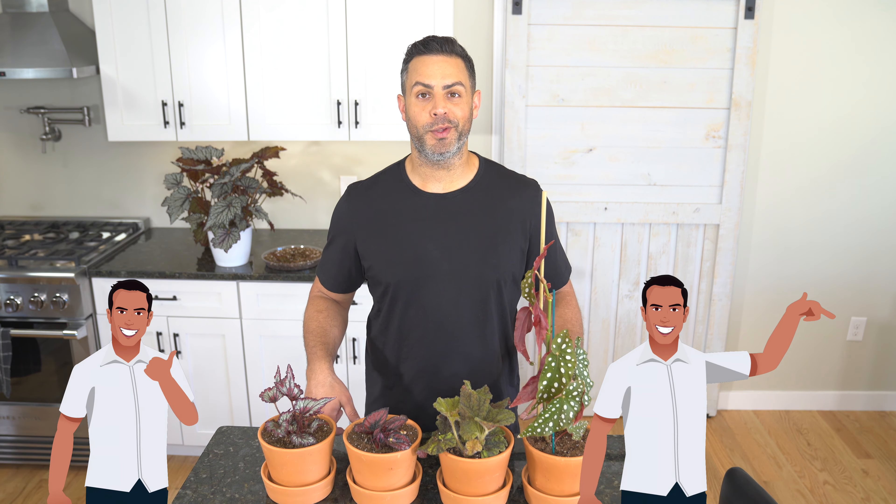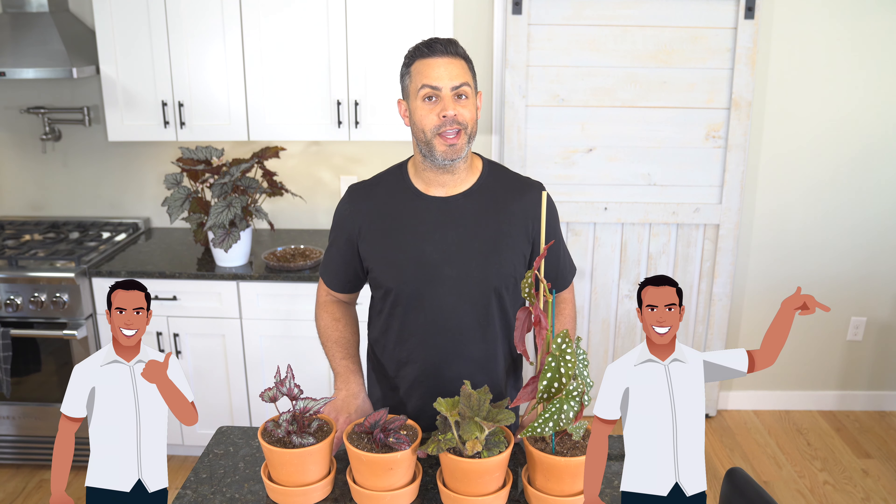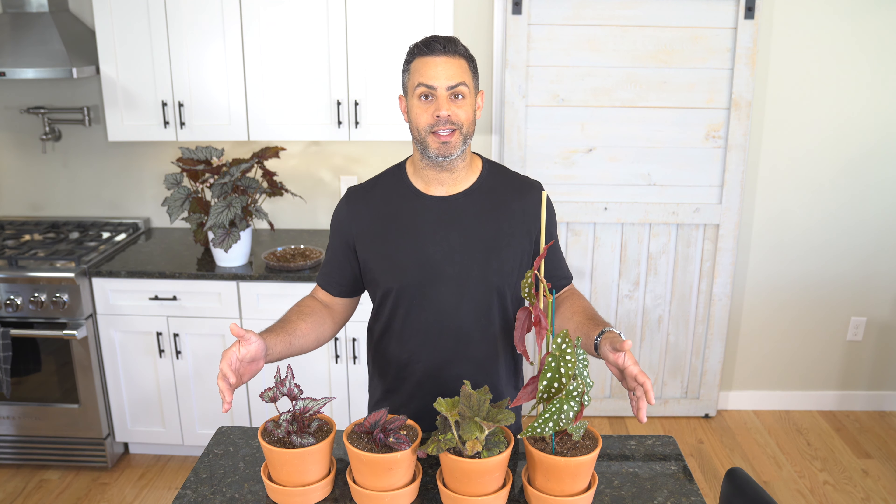Thanks for checking out this video. I'm Tyler and if you like what you're seeing or you find this video to be useful, don't forget to give it a thumbs up or better yet you can subscribe to my channel. If you don't yet have any begonias of your own, I definitely want to highlight the fact that these are great house plants because they are so simple to care for.